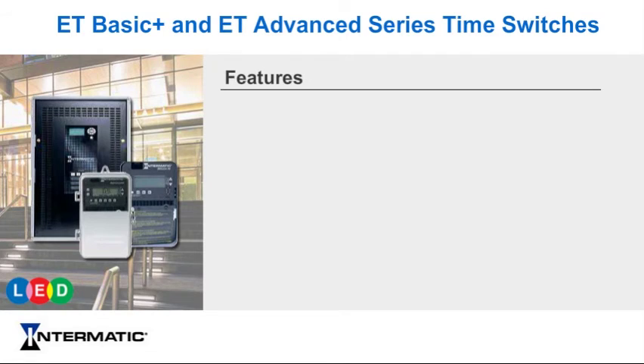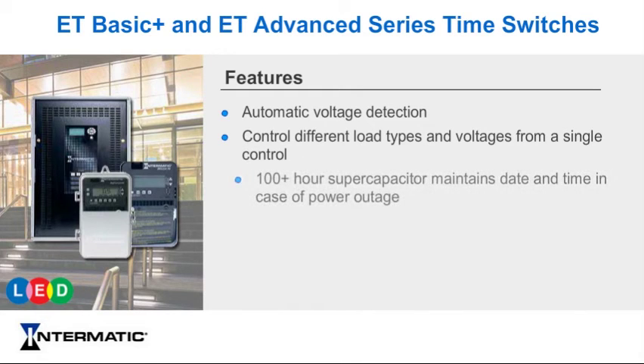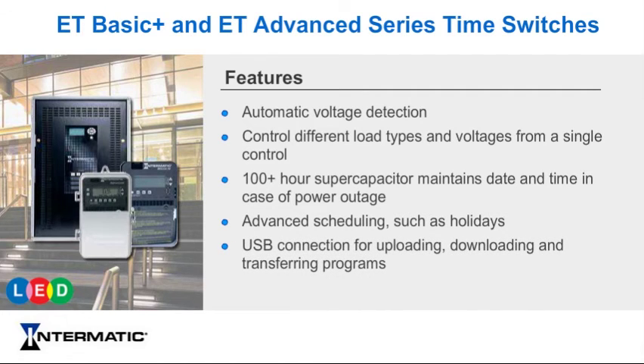Our ET portfolio includes features such as automatic voltage detection for fast and easy installations, control of different load types and voltages from a single control, a 100-plus hour supercapacitor that maintains date and time in case of power outage, advanced scheduling such as holidays, and USB connection for uploading, downloading, and transferring of programs.